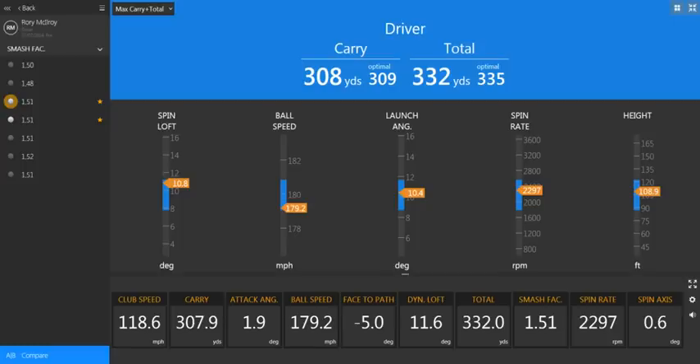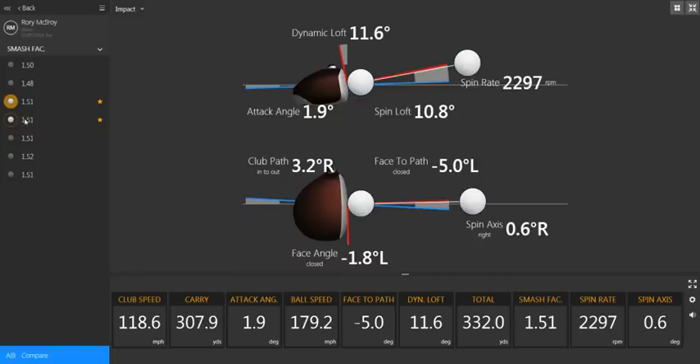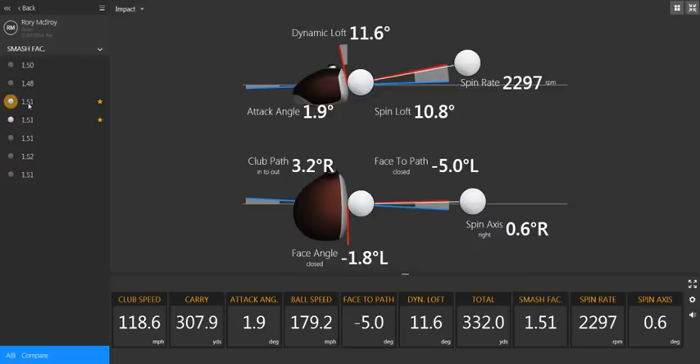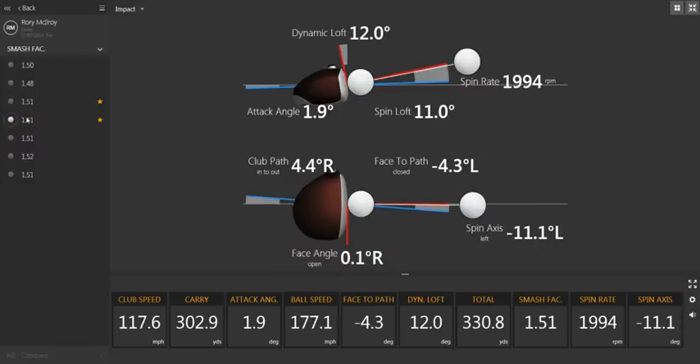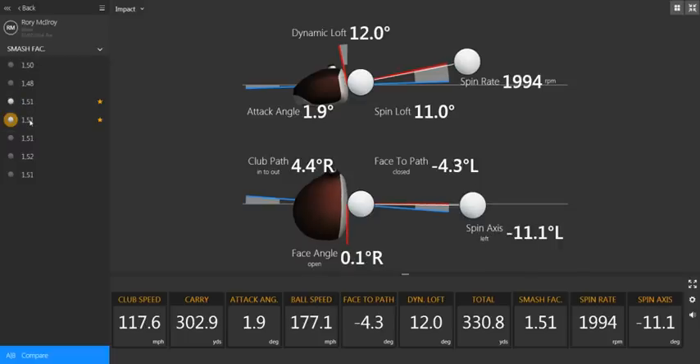So, if we go back to Rory's impact conditions, on both shots you can see they are very, very similar. Very little to choose between the two. Angle of attack is very similar, club path is very similar, spin loft is very similar, dynamic loft is very similar. But the two main differences are spin rate — 2,300 on the slightly heel strike creating a positive spin axis — and the lower spin rate with a negative spin axis on the more centered strike. That face-to-path relationship is creating the strong draw which Rory likes to hit. Smash factor is 1.51 — very, very efficient. Overall, the TrackMan optimizer gives us a great indication of just how efficient he is and how effective his golf swing is. Next time you go out to practice, work on how efficient you are rather than how pretty your golf swing looks.